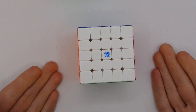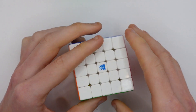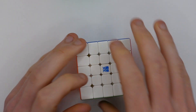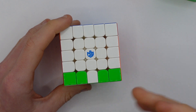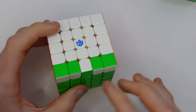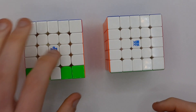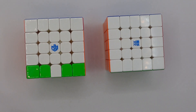5x5 is pretty much the same as 4x4 but it has a fixed center and takes a little bit longer because there are more layers. 5x5 only has one parity because it's an odd-numbered puzzle, and it can be spotted during edge pairing. The best 5x5s currently on the market are the Outtrain V6 and the GAN 562, and maybe the X-Man Hong or the MGC if you're on a budget.